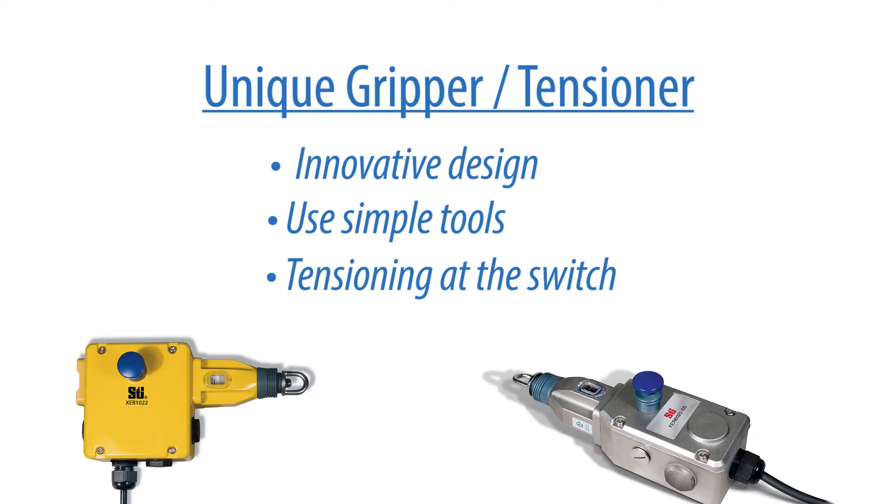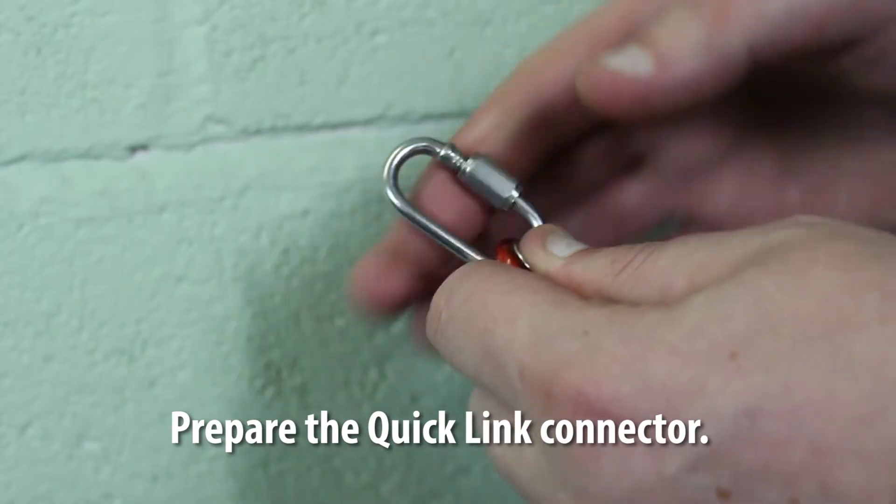All tensioning is done at the switch. Simply turn the eye bolt on the switch until the tension indicator lines up in the middle.